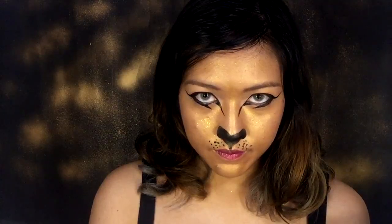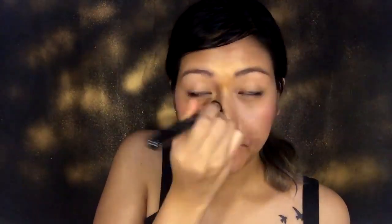So first step, we will create the golden cheetah face. If you pay attention carefully to the Snapchat filters, it's only on the middle of the face and not the side. So just blend the sides with a stipple brush like this.